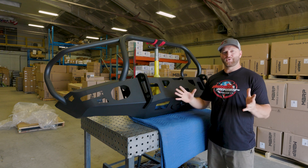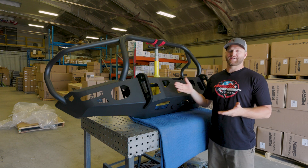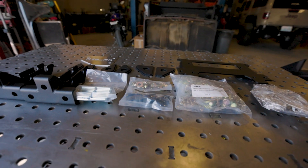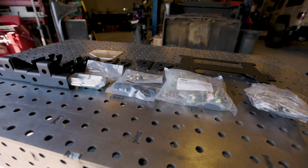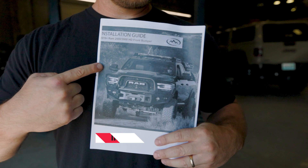This also comes with a full packet of instructions. This bumper may look like it just falls into place, however there are a lot of nuts and bolts and brackets that you want to make sure you put in the right spot in the right order to make your installation a breeze. And they do that with a nice packet that has pictures. Pictures go a long way with an installation like this.